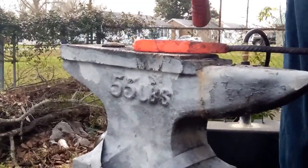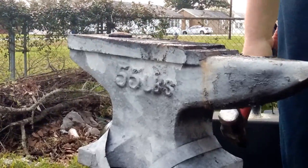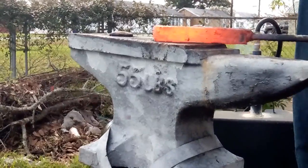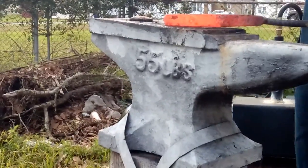Here I'm just shaping it, trying to make it square, checking the welds, checking for any cracks or delaminations. I'm not really trying to stretch it out at this point, just giving it shape.